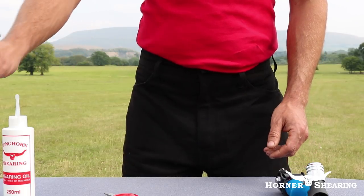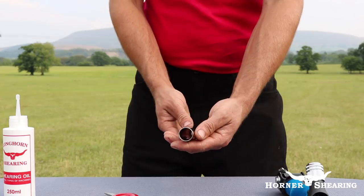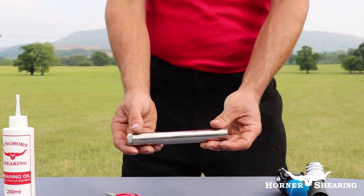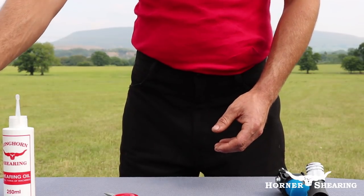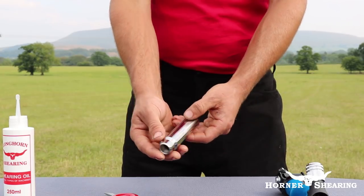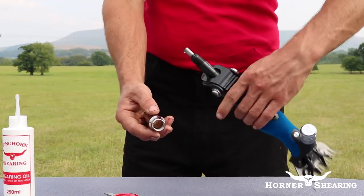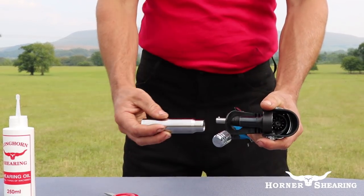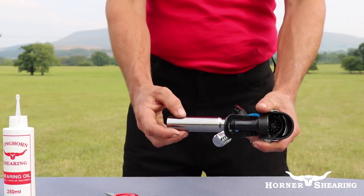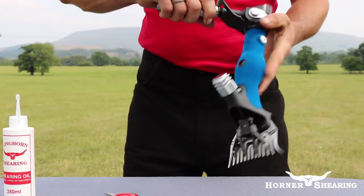Handpiece ferrules come with two different diameters: 19mm and 22mm. The type of ferrule that you need will be determined by the driveshaft you are using. To attach your ferrule, simply place it over your back spindle and screw it on until tight. Your handpiece will now be ready to attach to your driveshaft.